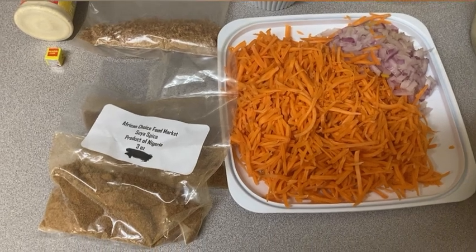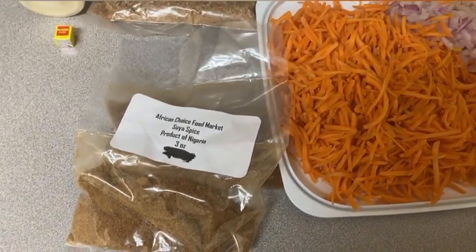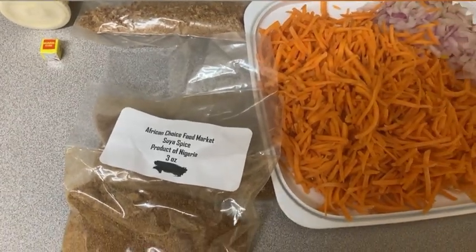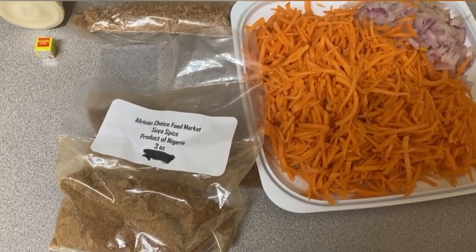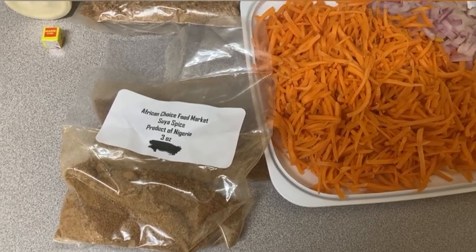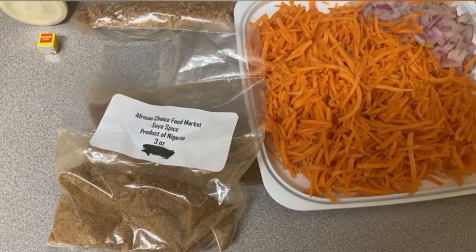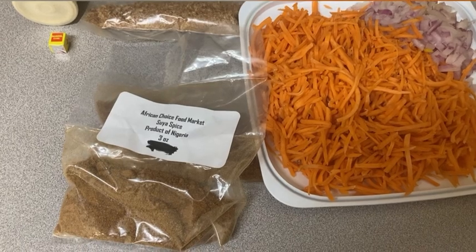These are the ingredients you need. The suya spice — I bought two bags as you can see. For this rice you need to be generous with suya spice. You can get this spice from any African market. It has so much flavor. If you want to know the ingredients inside, you could just Google it, but it's so good on rice and a lot of different foods and meats too.